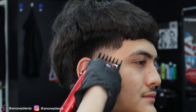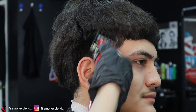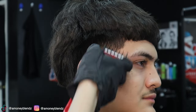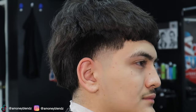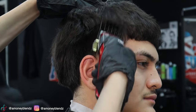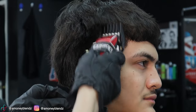The next guideline I'm going to set in is our one and a half, going in about another half inch on top. Now going in with my two guard, cleaning up the rest of the bowl — as you guys can see, I go in and set up my guideline in a scoop-out motion.